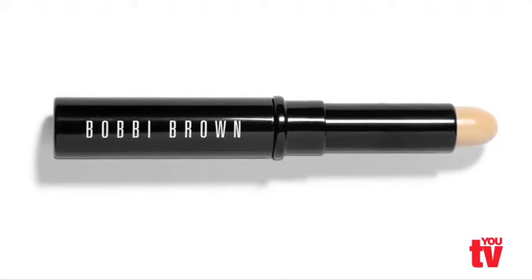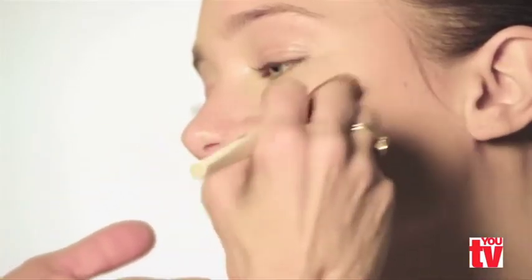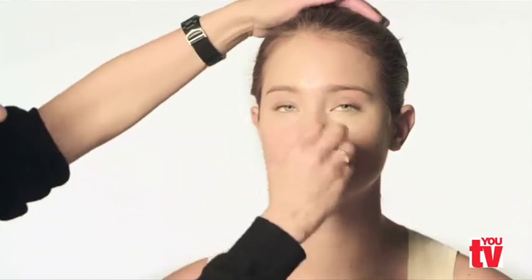Step back and make sure the foundation on the face matches the rest of the body, and make sure it's completely blended from around the nose to around the jawline. Do not apply foundation on the neck. If you need to correct the color, you can always use a bronzing powder to correct the neck.